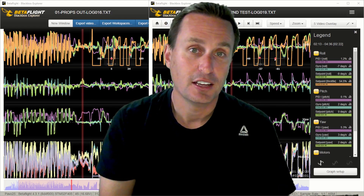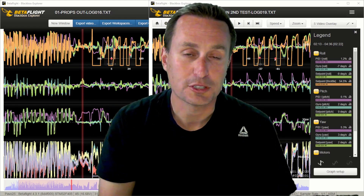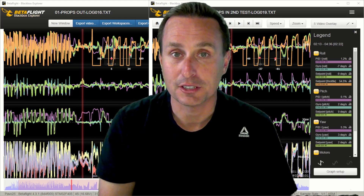So hopefully you found that helpful. Go ahead and give those a shot on your quad if you're having yaw washout issues. It goes to show that being able to customize things in open-source firmware is a handy tool every now and again. If you enjoyed this content, please give it a thumbs up — it does help the channel. If you want to support me for just a couple of bucks a month, links are down below in the video description for my Patreon. As always, thanks everybody, and I hope this helps.